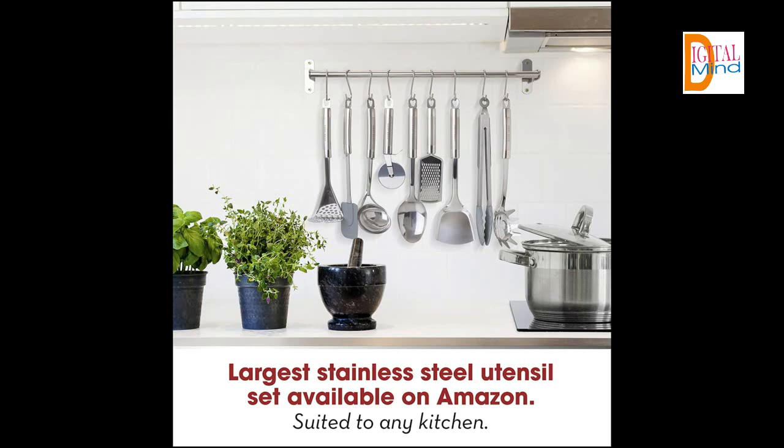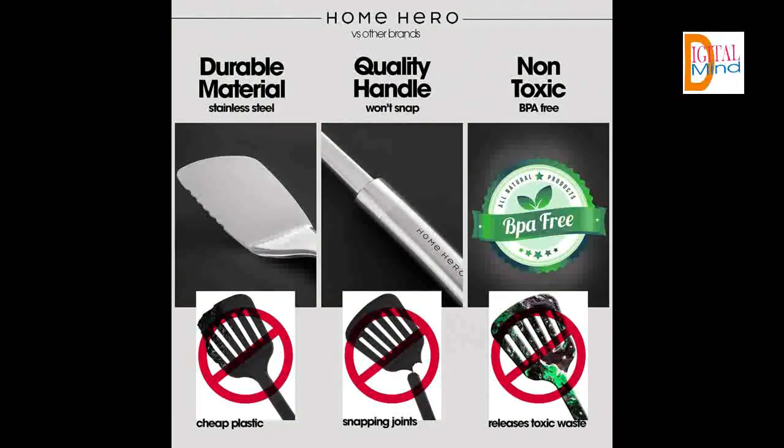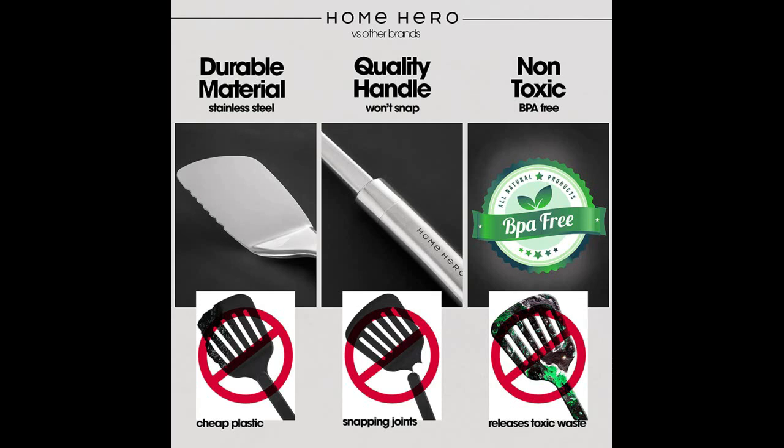We want that for you too. Home Hero was created because we wanted something better — tired of choices swinging from cheap and flimsy to too expensive to be sane. We wanted to create the feeling of being a chef without the price tag, kitchen tools that made us feel like kitchen heroes. You are a better cook than you imagine. You just need the tools to prove it. Now you have them.